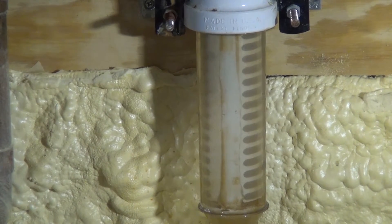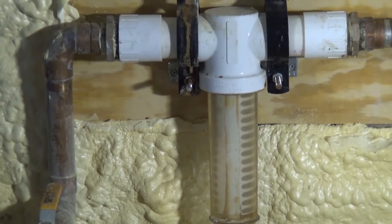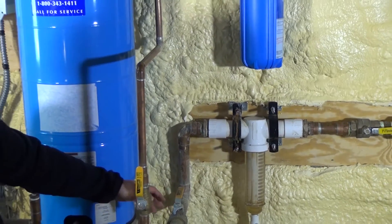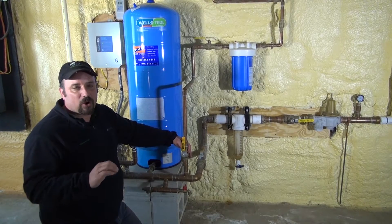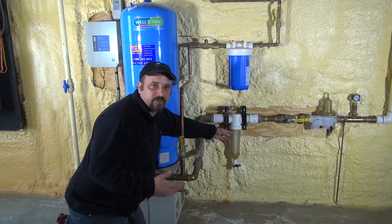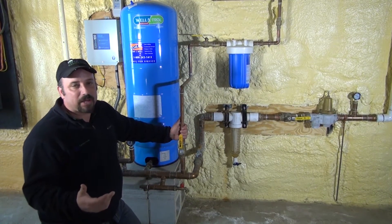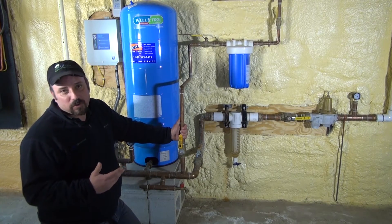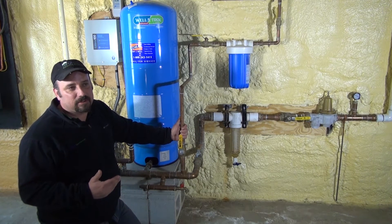That cartridge on a geothermal system should not be more than a 30 mesh screen filter. The higher the number, the tighter the filter gets — you may see cartridges labeled 30, 60, 100, or 120, but you always want to make sure it's a 30. A 30 mesh is not as fine a screen but it catches what it needs to catch. If you use too tight a mesh filter, it clogs up too fast, restricts water flow to your geothermal heat pump, and can cause the machine to lock out or in some cases ice up.